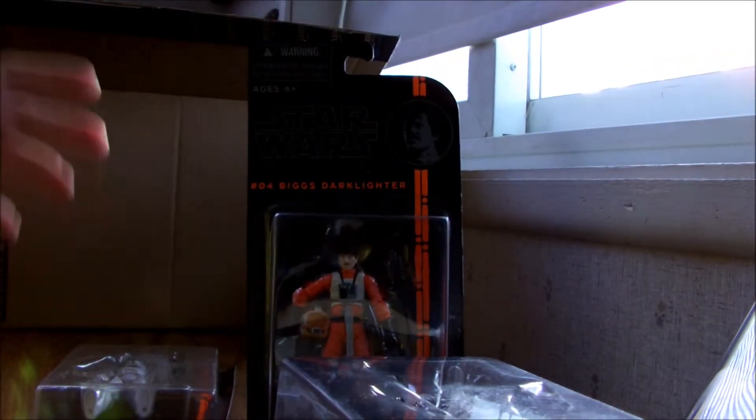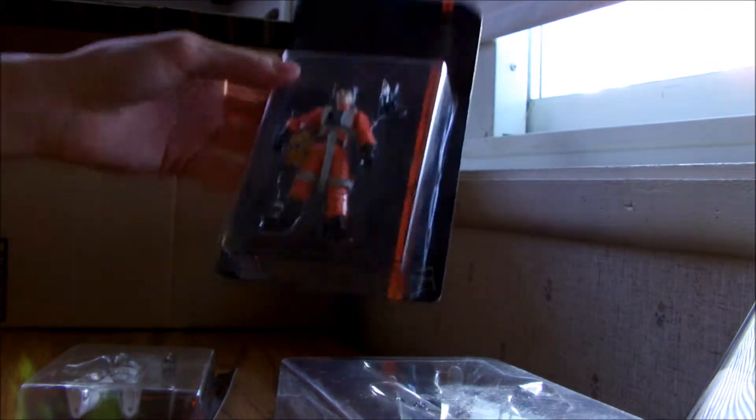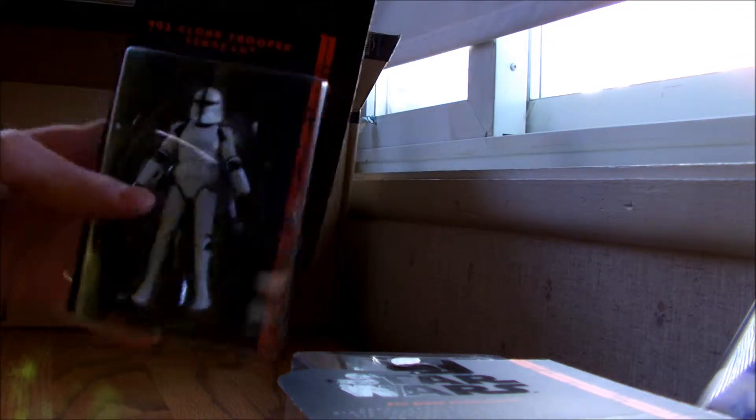Got a Biggs. I only ordered him because I needed to make the order up to $35 for free shipping. So he was three bucks — pretty cool, I guess I can add him to my shelf. And then I got a Clone Trooper Sergeant. The package is a little bent up, but that's okay because I'm opening all of these. It's pretty wicked.